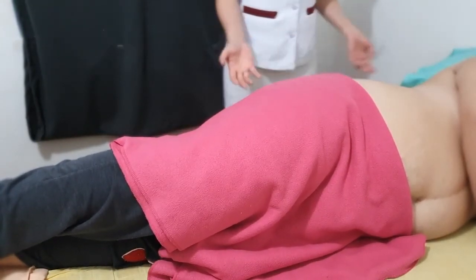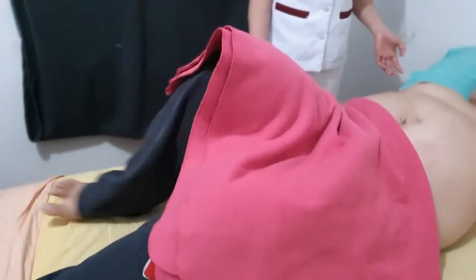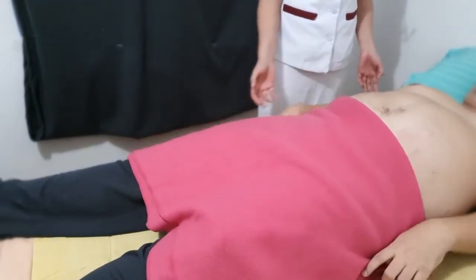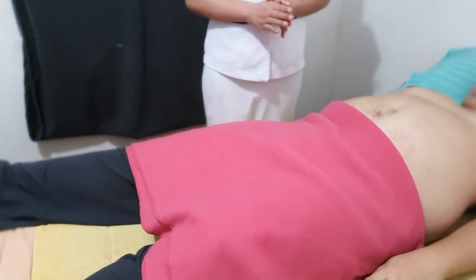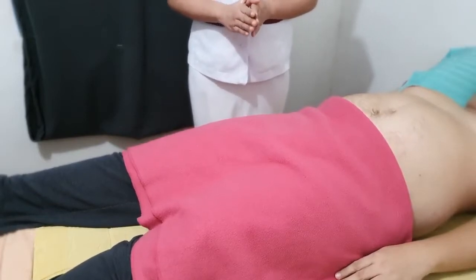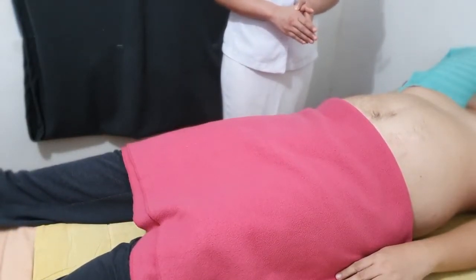Now please lay again on your back in the supine position with both hands at the side. We will perform the obturator sign — another special technique to assess for appendicitis.